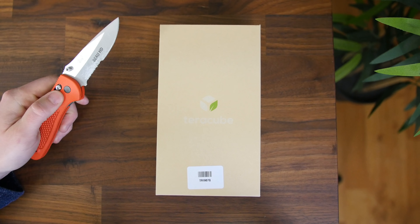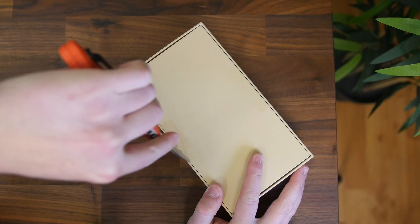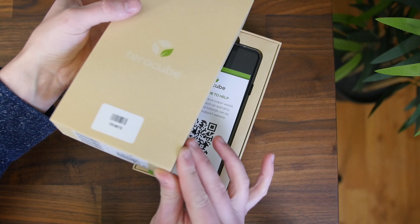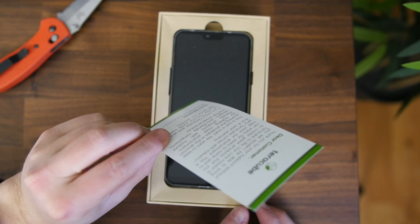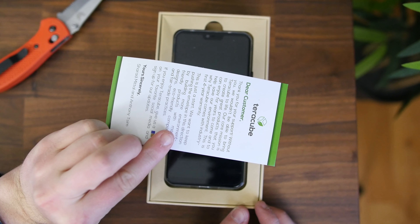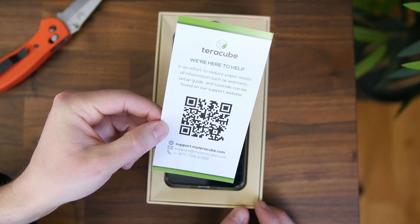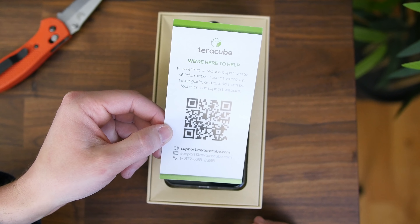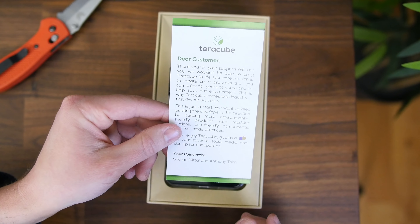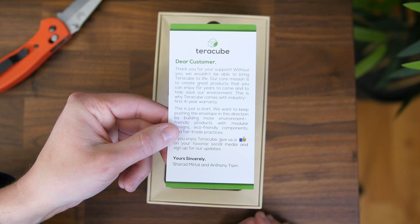Inside, we'll see hardly any plastic being used. They're even trying to reduce paper waste, so we'll see a card that has a QR code for you to scan and view warranty and setup information. It also features a message from the CEO thanking you for your support and talking about the company's environmentally friendly approach with this product.